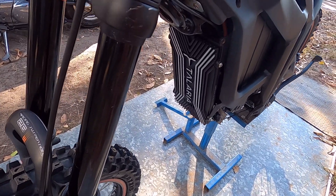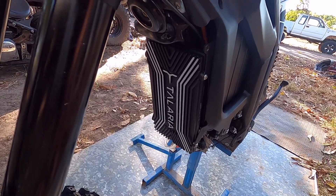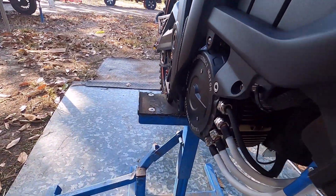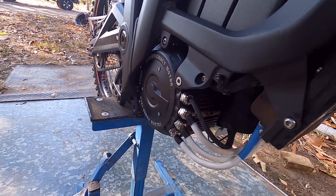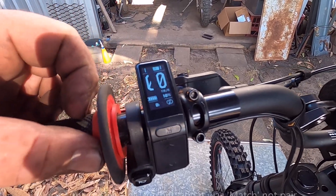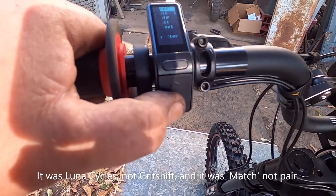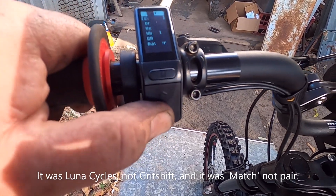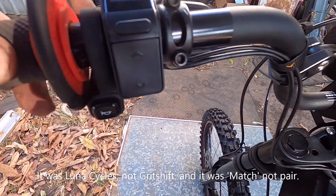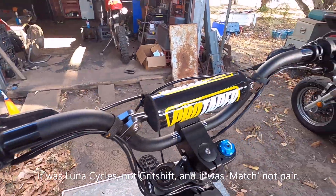It's probably no surprise to most of you if you read the comments on my last video — that's an MX4R controller. And there's the motor. Unlike what I saw on the Grit Shift video, it's not asking me to calibrate it. It's not in there — pair or calibrate anyway — so we'll exit.